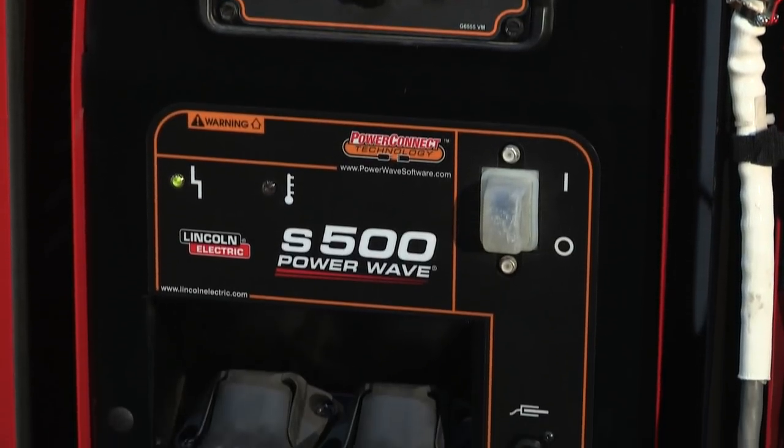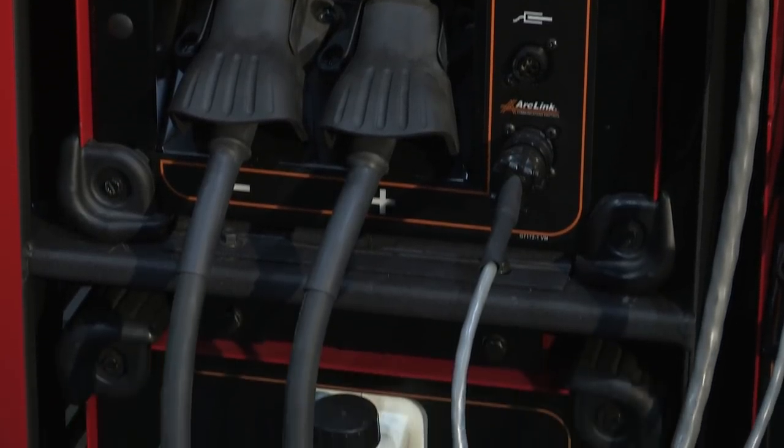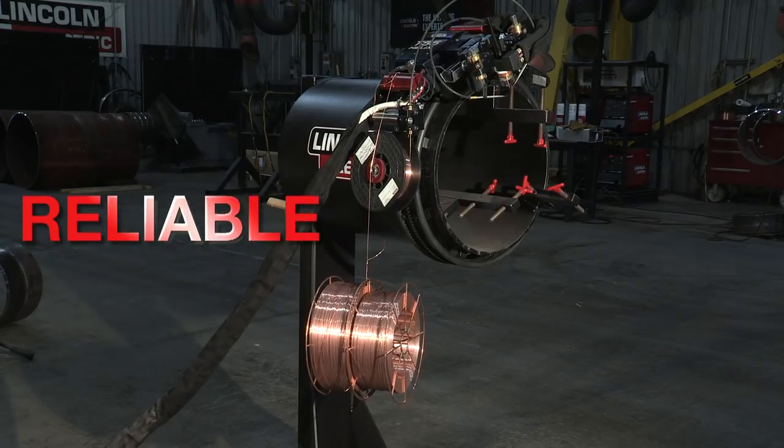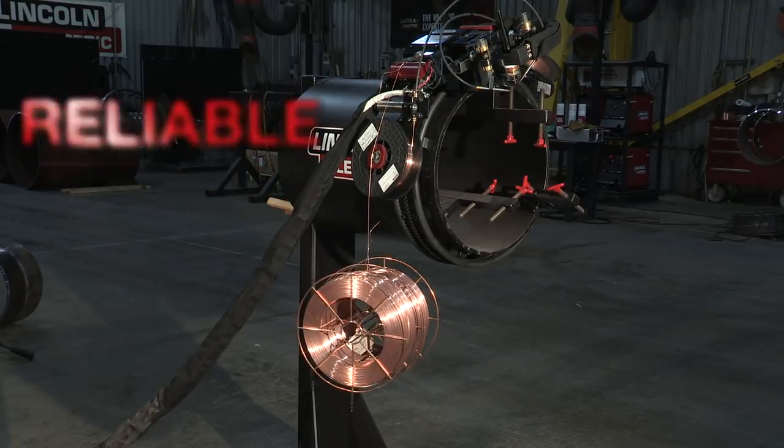For added convenience, the S500 comes with PowerConnect technology, which allows you to plug the machine into any voltage from 200 to 600 volts. Extreme testing and superior construction make the Apex 2100 reliable in any environment.